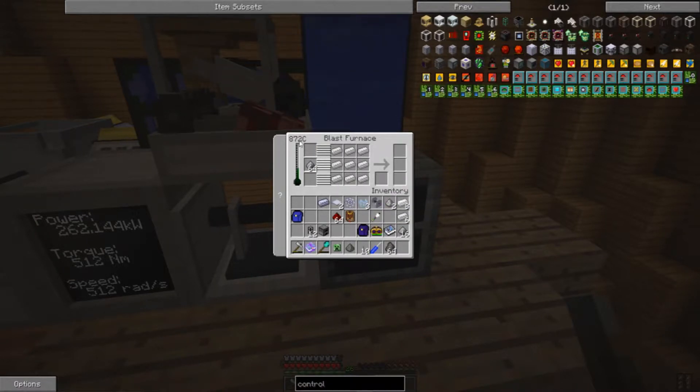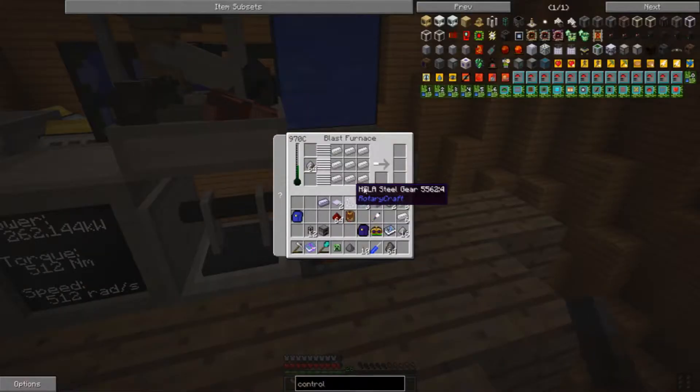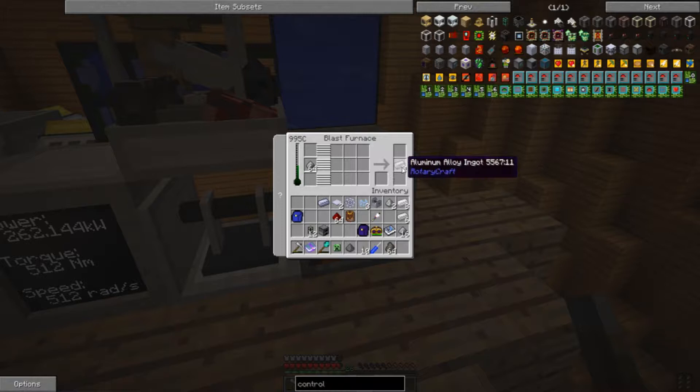839... 872... 898... 919 — and that is enough to produce our recipe. We'll combine Aluminum Alloy ingots.